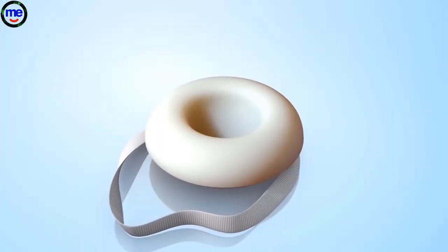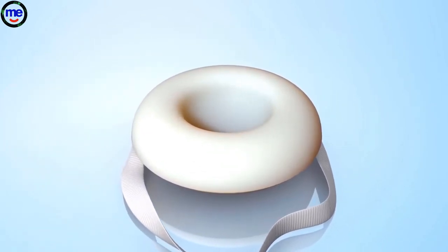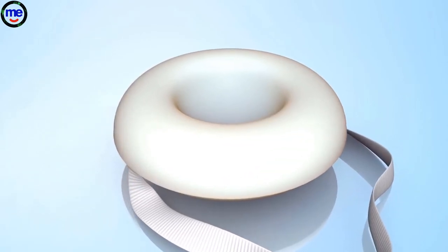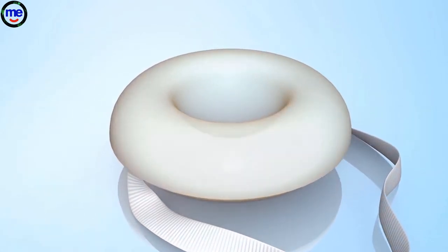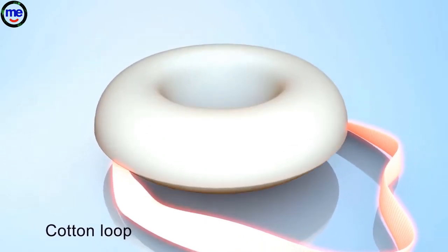A birth control sponge is a temporary method for women to prevent pregnancy, also known as birth control or contraception. The sponge is made of soft foam. It has a dimple on one side and a short cotton loop attached.